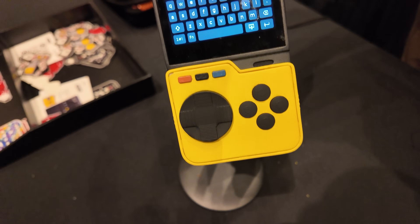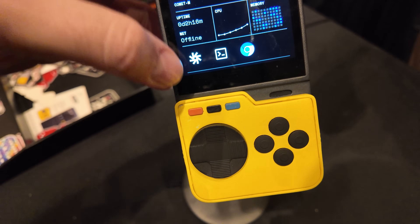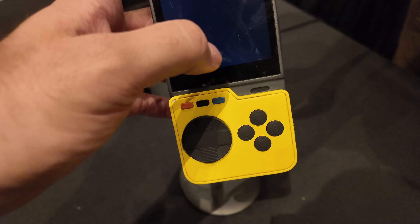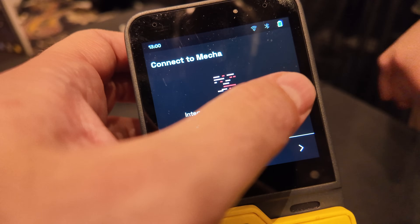How do you exit to the home button? The home button is on the side — yeah, so when you're holding like this, you just press it. This is actually our cloud connectivity app. We have cloud services that virtualize networking so you can access the device remotely.